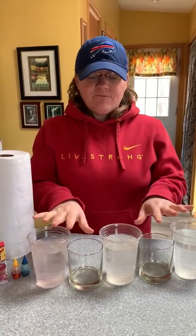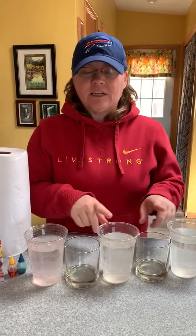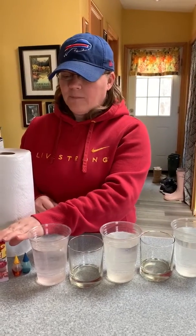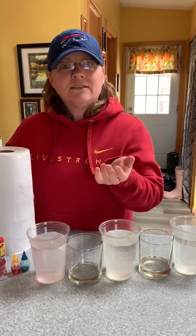You need five plastic cups. They don't have to be plastic and they don't have to be clear, but I used clear so you could see the colors better — it makes it a little easier to watch what's happening. You need food coloring: I'm using red, yellow, and blue. And you need some paper towels, and that's it.